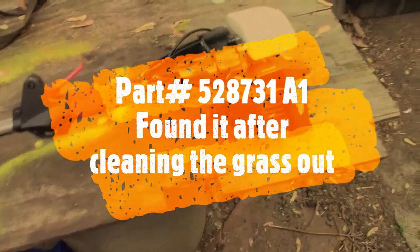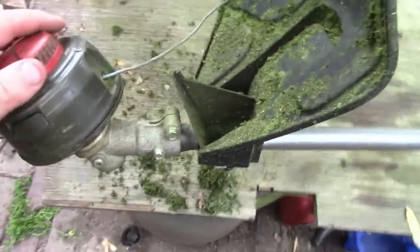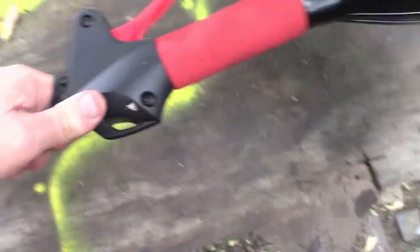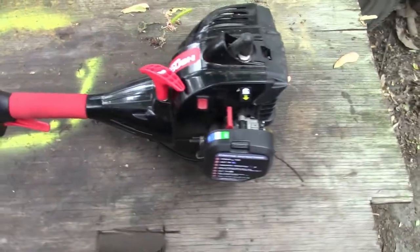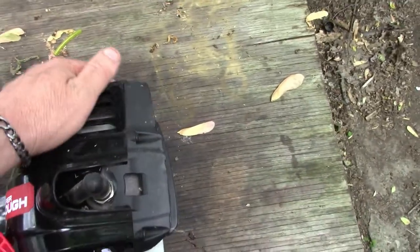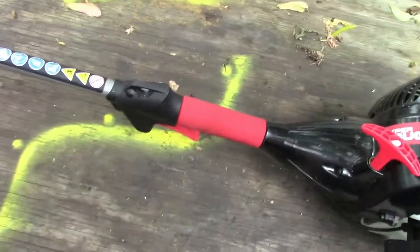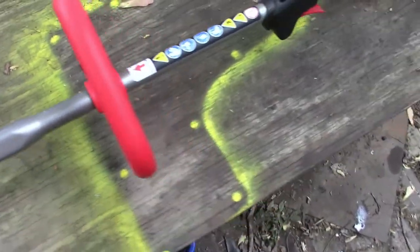Just an update on this Hyper Tough weed eater — just got it back a little while ago, in the process of knocking some of the crap accumulated on it. We bought this eight or nine months ago and this thing ran like a champ. I took it out to my boss's house — his property is huge — and it took an hour and a half of steady beat down, went through two and a half tanks of fuel. It held up, didn't miss a beat.